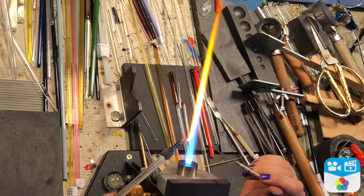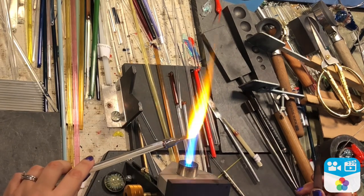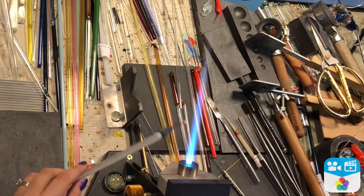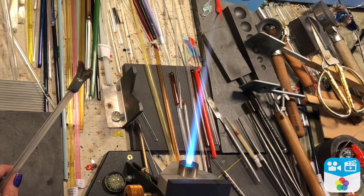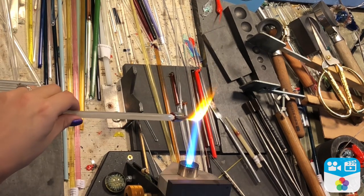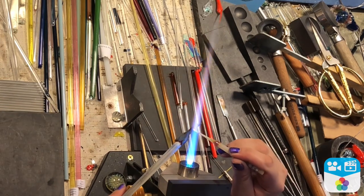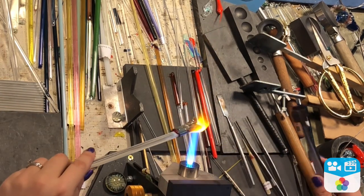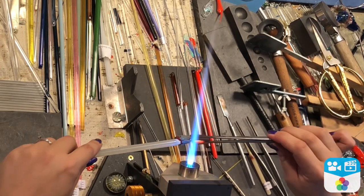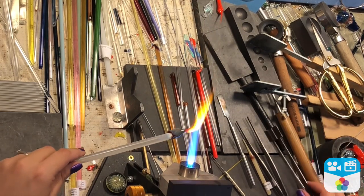Everything is now melting in. I'm taking it out of the flame just to take a look at some of the different reactions and the way that it's striking so far. I went ahead and adjusted one of the little dots, then smashed it all back in and melted it in again.